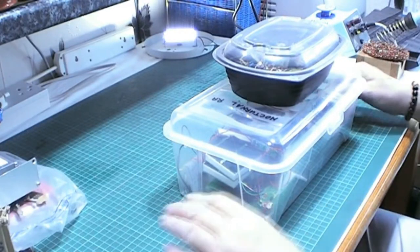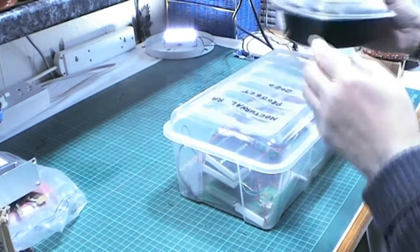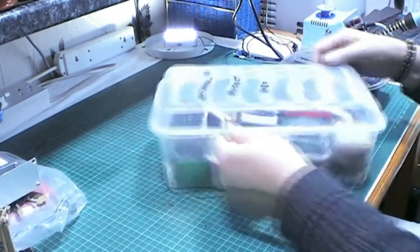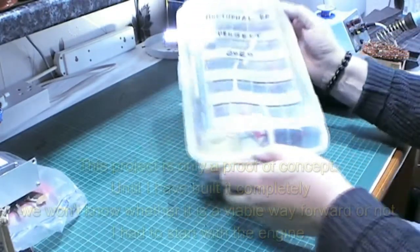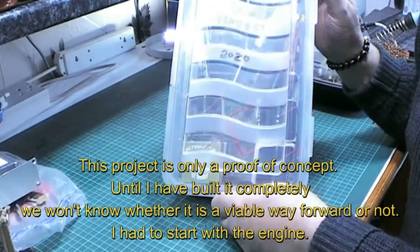Okay, everybody. It's finally time for the Nocturnal Rail project. I hope you can see that.